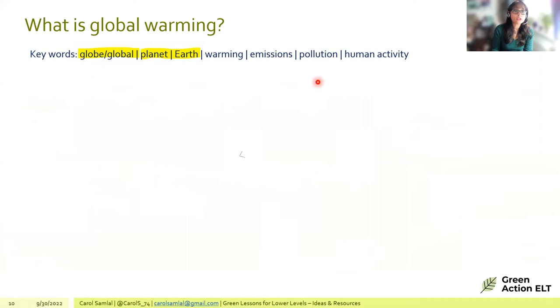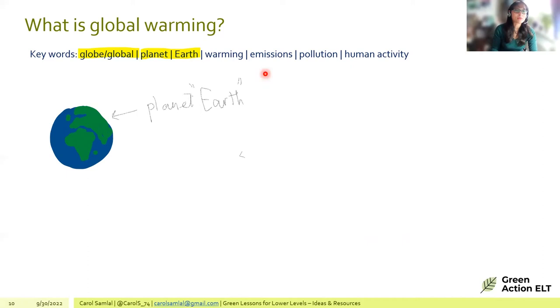For global warming, the lesson can look at words like globe, global, planet, earth, warming, emissions, pollution, and human activity. At lower levels, 'anthropogenic' would be left for higher levels; 'human activity' is preferred. The presenter gets creative with drawing the earth and using colour to show the atmosphere warming.